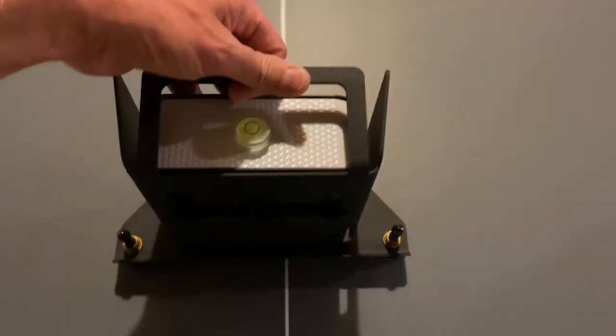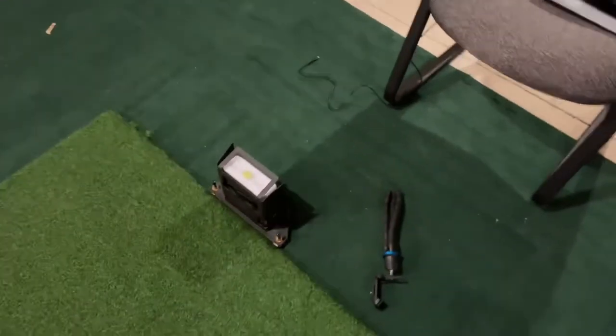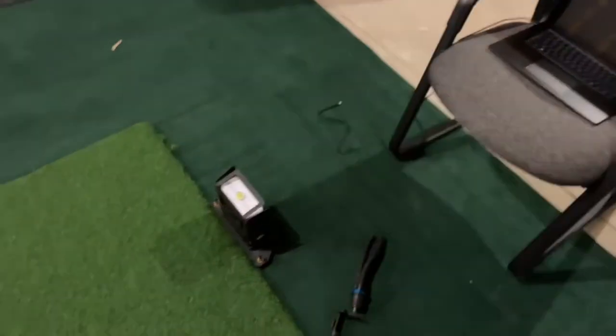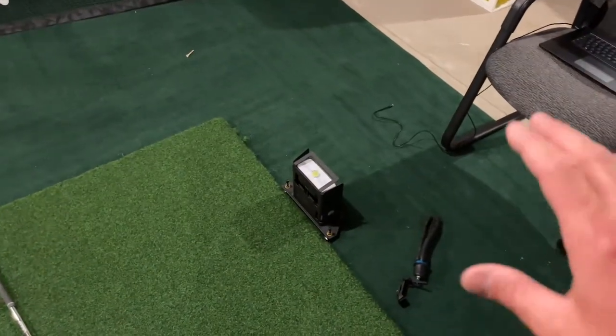If you're in a garage or basement where the floor is slightly uneven, the level will show you that and you simply twist the three legs in or out to get level. It's super simple and easy. Then you drop it on the floor next to your hitting area and you're good to go.